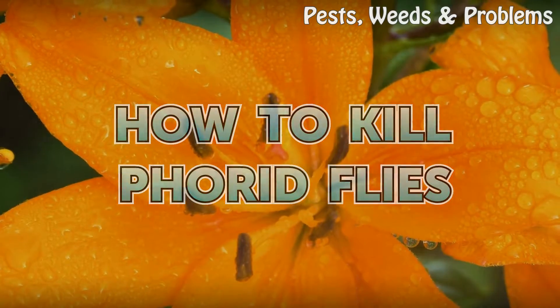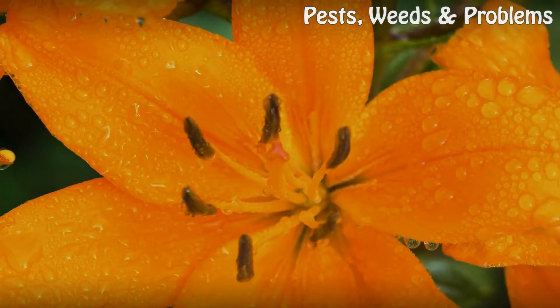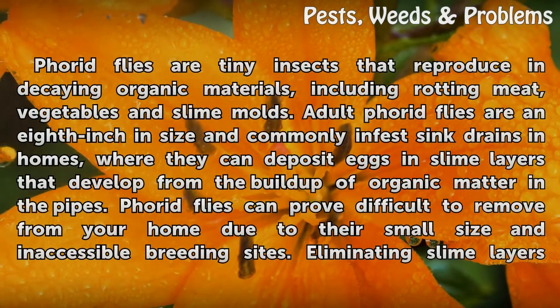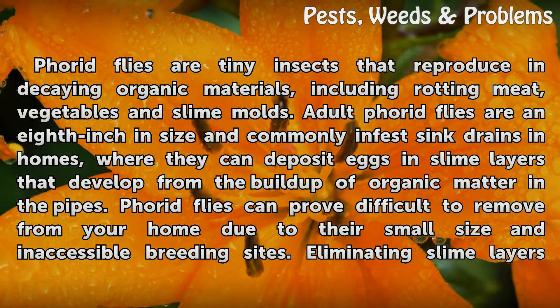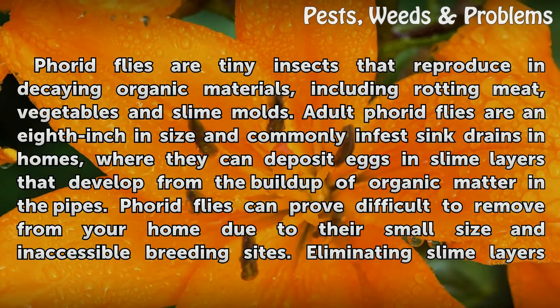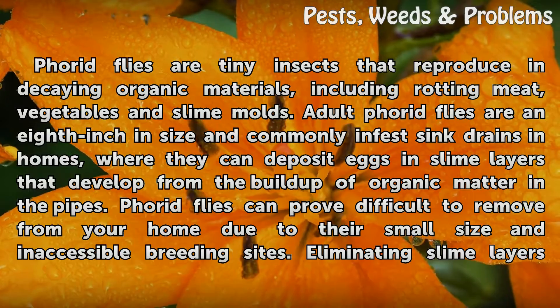How to Kill Phorid Flies. Phorid flies are tiny insects that reproduce in decaying organic materials, including rotting meat, vegetables and slime molds.